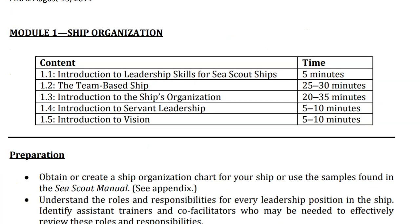The modules can be delivered by an adult — for example, the skipper or one of the mates — who does the Introduction to Leadership Skills, but it is important that the Sea Scouts practice and learn how to do the games, activities, and exercises in the rest of the modules. Each module can run 60 to 90 minutes.